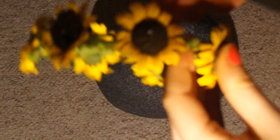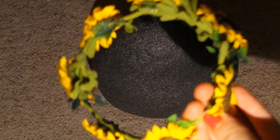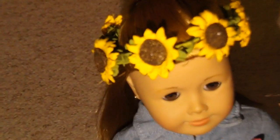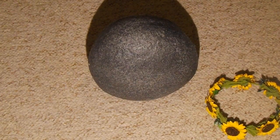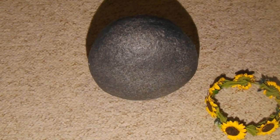And now you've completed your AG doll flower crown! Now I'm going to repeat that process and make another flower crown, but this time I'm going to be using these white roses.